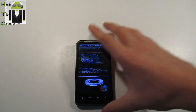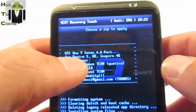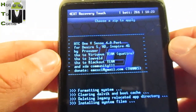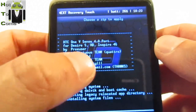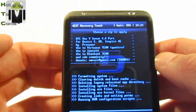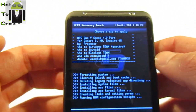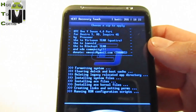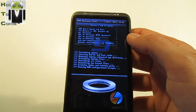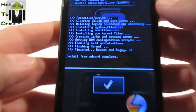You can see a lot of information here. This is HTC One vSense 4.0 port. It's available for Desire HD and Inspire, but not for DHD for example. It's developed by the Proxx user, and we have to thank Virtuosteam, Loweld, and Blackout Team, and all the XDA community. And install from SD card is complete.